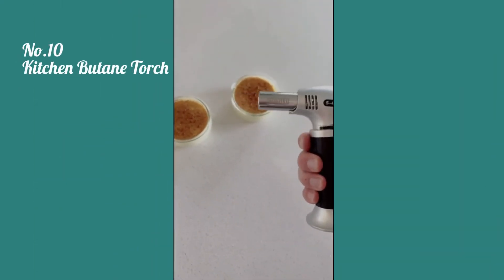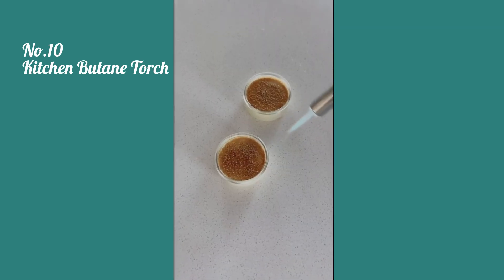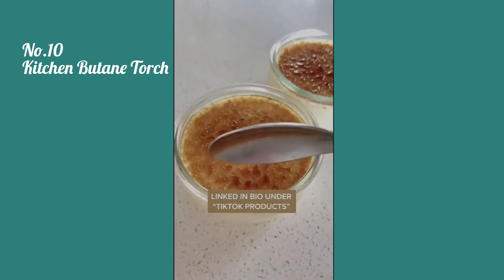This is a butane torch, which might seem a little crazy to have, but if you're really into desserts or baking this is really nice to have. It's perfect for crème brûlée, and you can also use it on things like vegetables or meats. It creates the perfect toasted top and it's so much better than putting it in the oven.